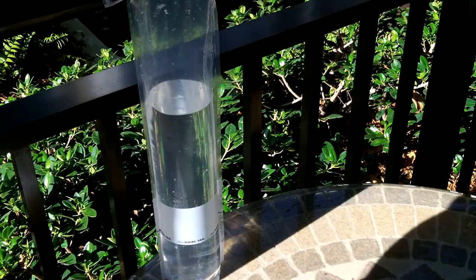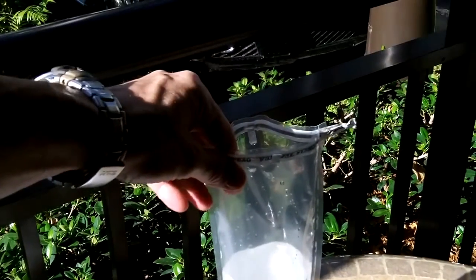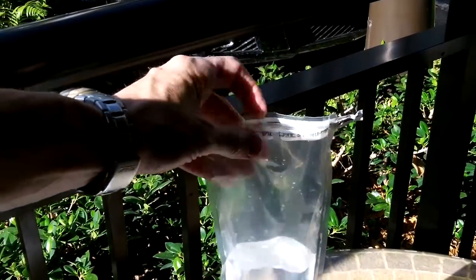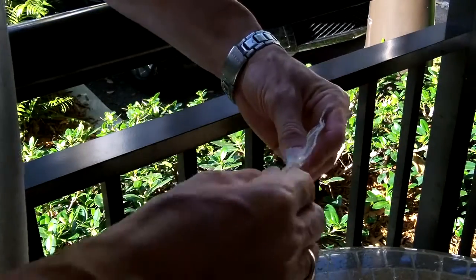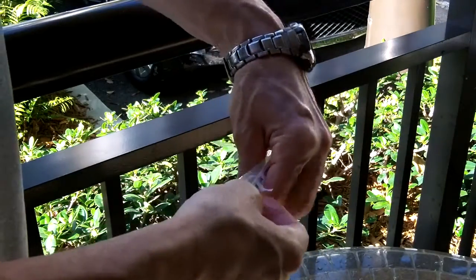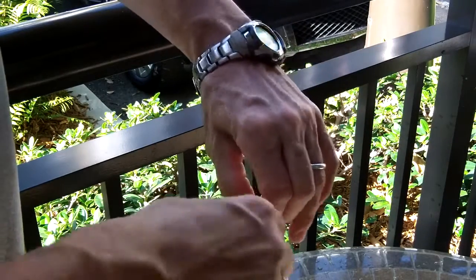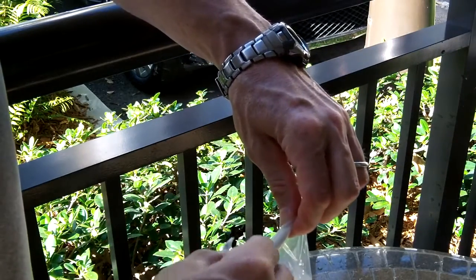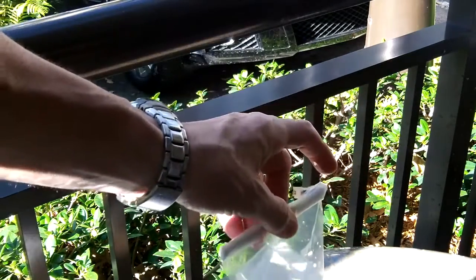These are very simple to use. I'm going to show you how. Once it's full like this one here, you just roll it down like one of those dry bags — get the air out of it as much as you can, roll it down several times. It's got wire across the top so you can cinch it down like that.